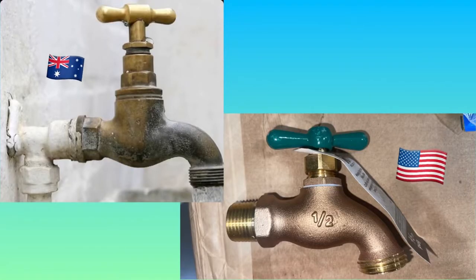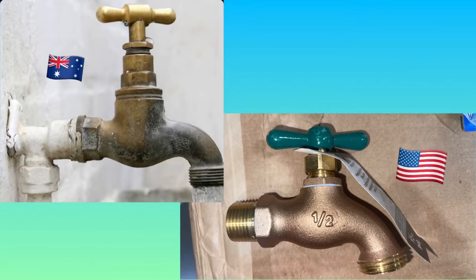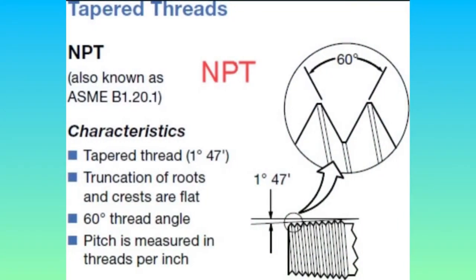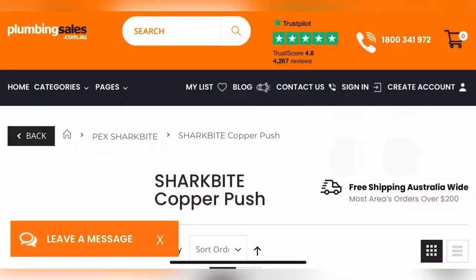When comparing the Australian and United States hose bibs, it should be glaringly obvious even to the untrained eye that these two hose bibs are not identical — those threads at the end are not the same. This is because while the United States uses National Pipe Thread, or NPT, Australia uses BSPT, or British Standard Pipe Thread. The good news is, according to plumbingsales.com.au, it looks like SharkBites are available in Australia.